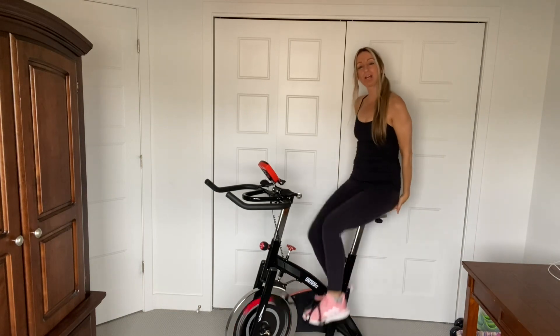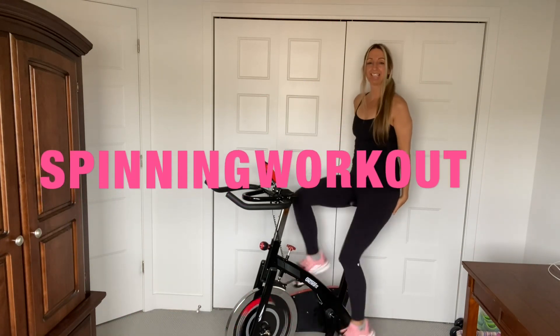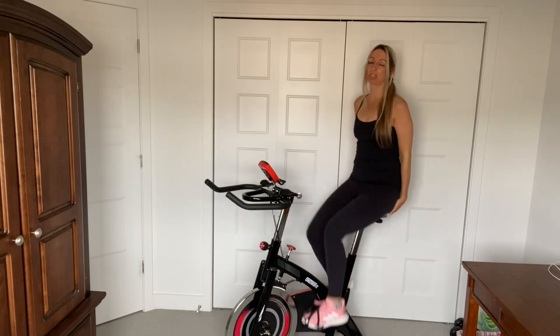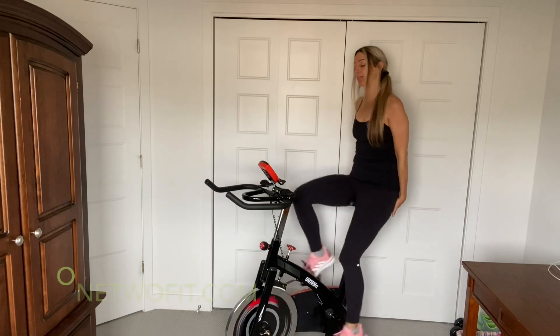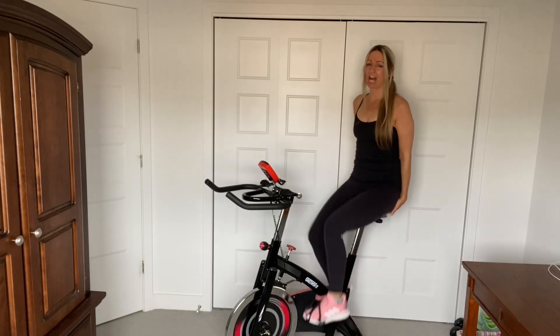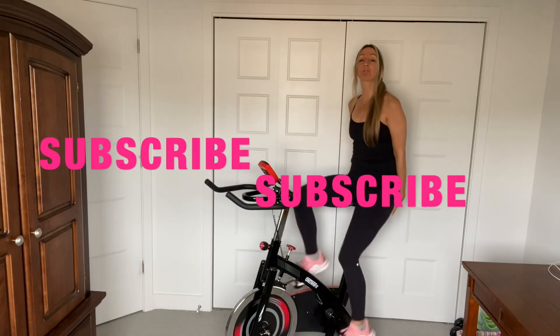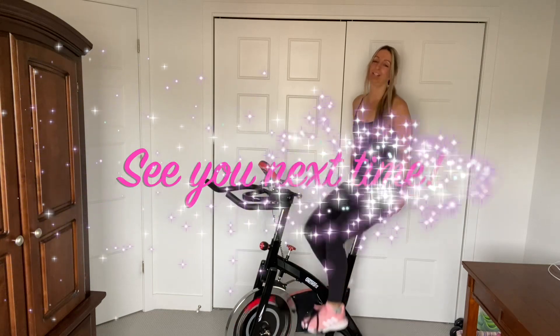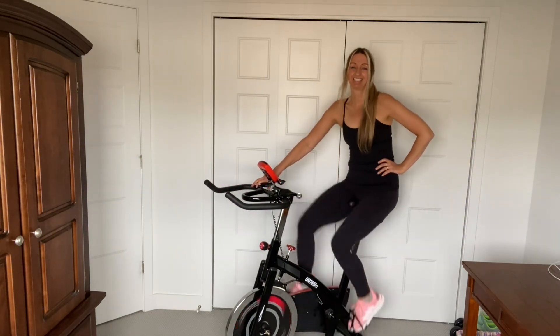I hope you guys enjoyed this beginner spinning workout. You can do this workout every day and you will get stronger and build up your cardio. I just want to say thank you to One Two Fit for sending me this awesome spin bike — I love it so much. Such a fun workout, a great calorie burn. If you guys enjoyed this workout, don't forget to subscribe, hit the like button, and I'll see you guys next time. Take care, guys! Bye!